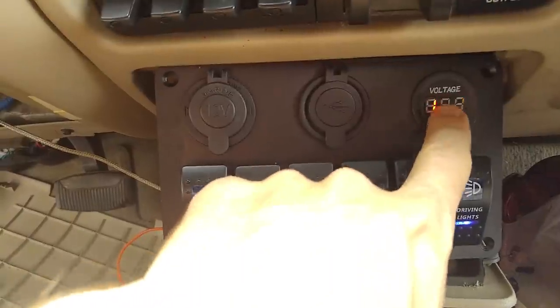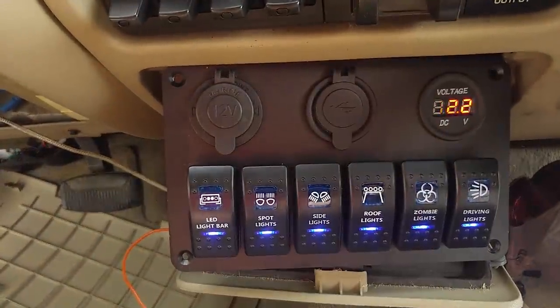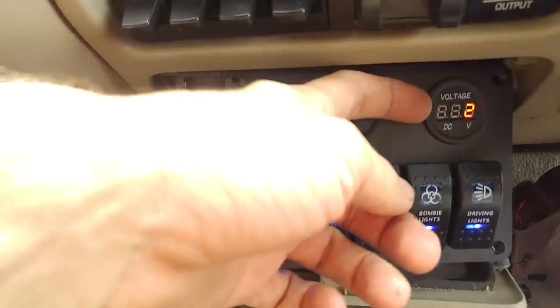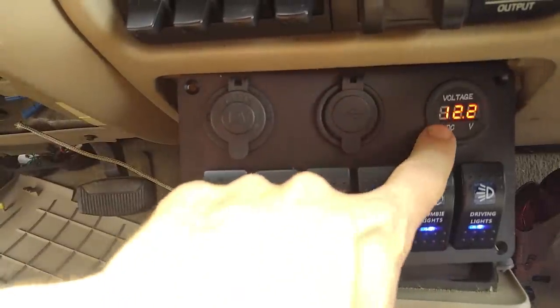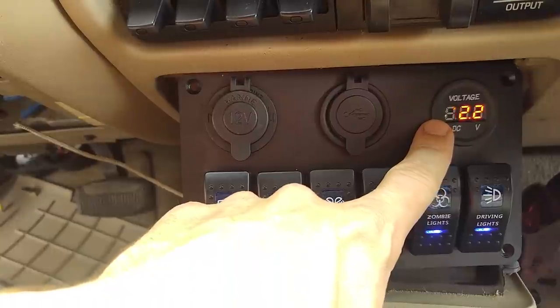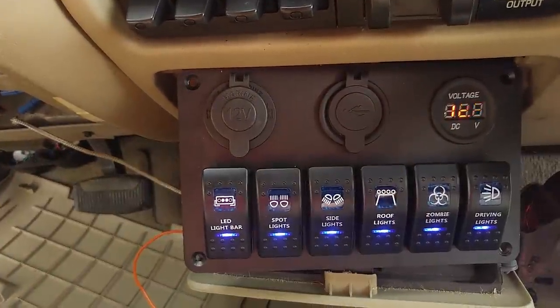The only reason it looks like it's scrolling is because of the refresh rate of the camera — I think it's set at 30 frames per second right now. It does appear solid. It is within 0.1 volts of my Craftsman voltmeter, so I think it's pretty accurate.